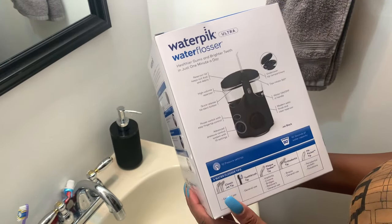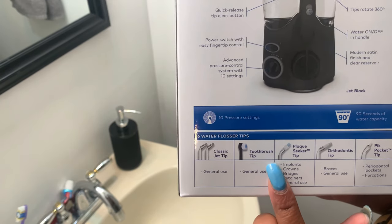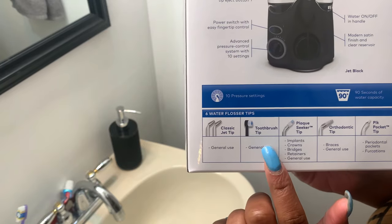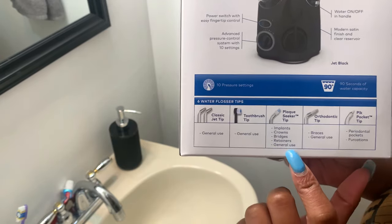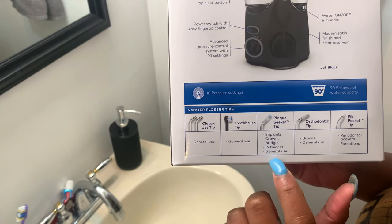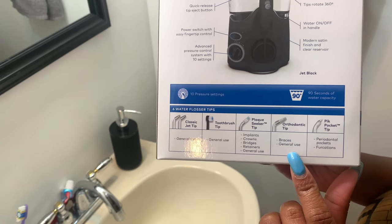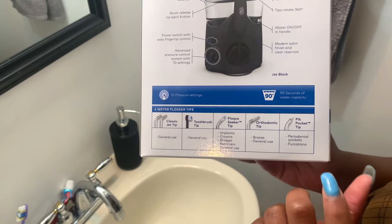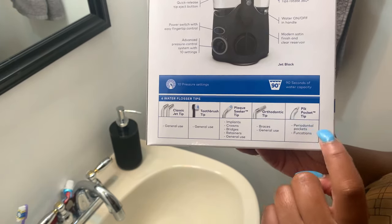You can see it has a jet tip for regular flossing, an actual toothbrush attachment that you can use — I don't use that often because I use my own, but it's cool. There's one that helps for plaque, which you can use on implants, crowns, bridges, retainers, and pretty much anything. And there's one for braces that I don't use anymore since I had braces before. Then there's a pickpocket tip — this one's my favorite that I actually use all the time.